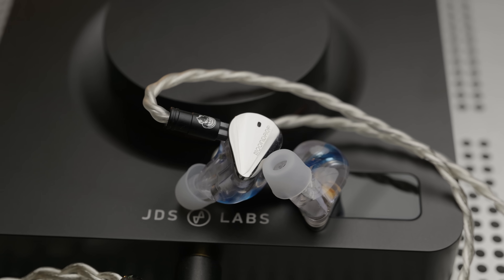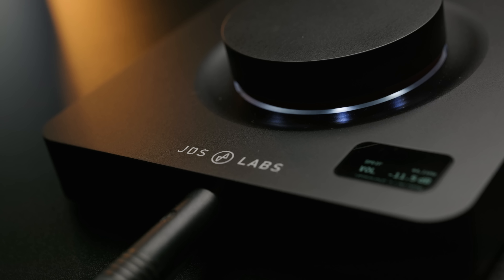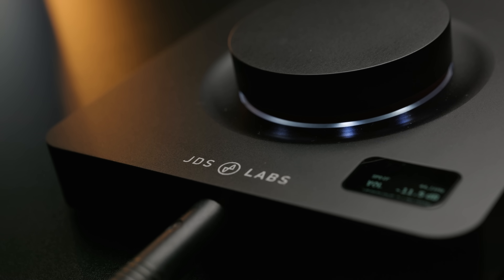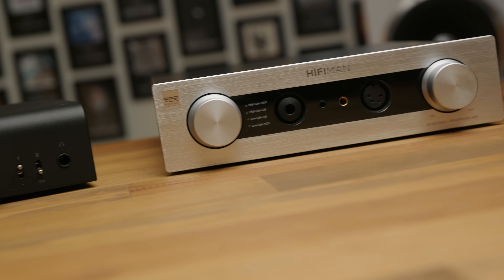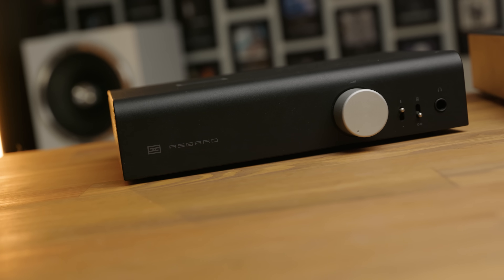So the combination of the volume control, the low output impedance, and the high SNR for small signals means that for IEM users in particular, this is a really ideal device. But how does it actually sound? Well overall, the Element 4 is a very neutral sounding DAC and amp combo. It's got a very slight hint of warmth to it, and I think the amp I would compare this closest to would probably be the Schiit Magnius — that's the one most familiar in terms of sound signature. The Element 4 has a little bit more body to it and a bit more of a full sounding presentation than what you get on most Topping amplifiers around the same price, but it's noticeably more neutral than a Hifiman EF400 or a Schiit Asgard.